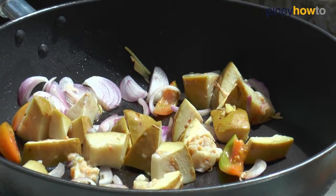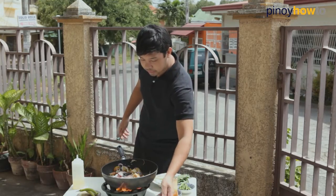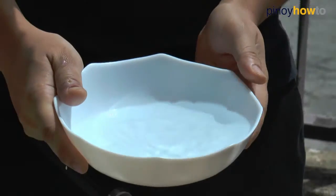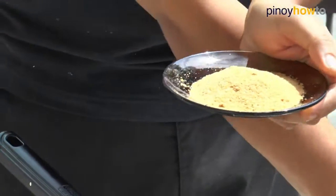Let's add your milkfish or your bangus. After that, let's add 1½ cups of water and our tamarind paste with guava.